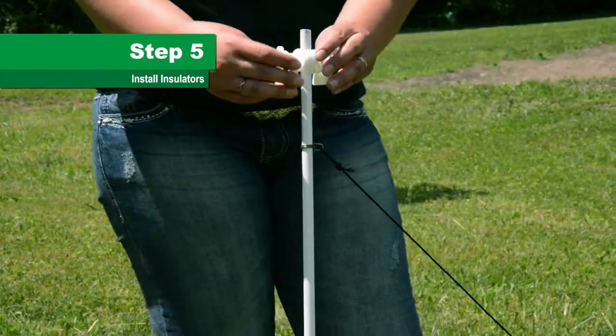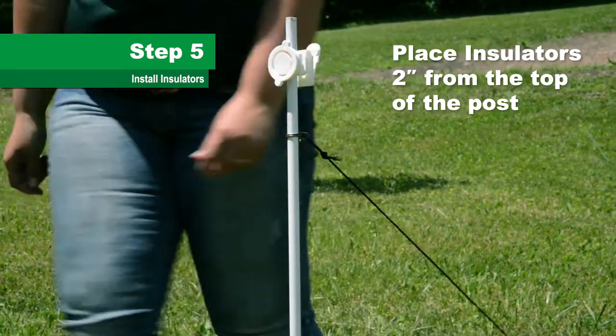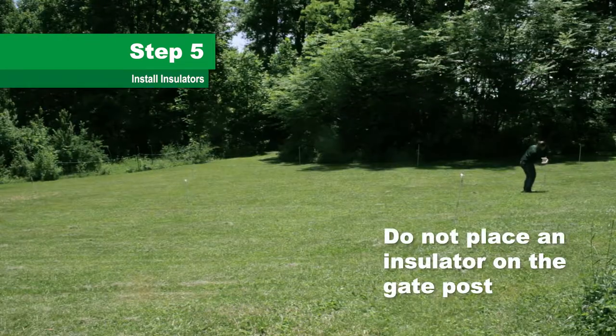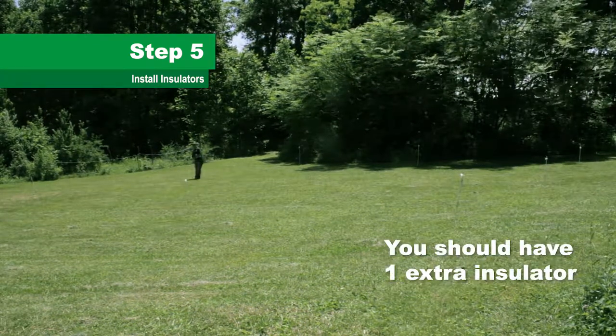Step 5. Place insulators on the posts about 2 inches from the top and tighten the plastic nuts. Do not place an insulator on the gate post. In the end you should have one extra insulator.